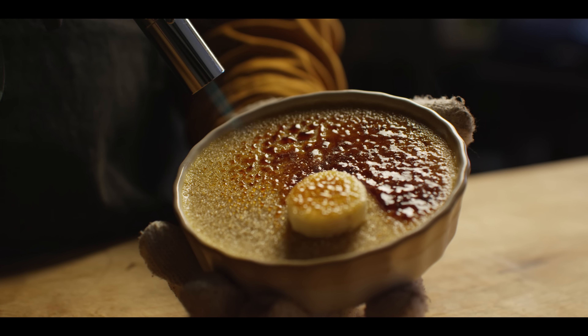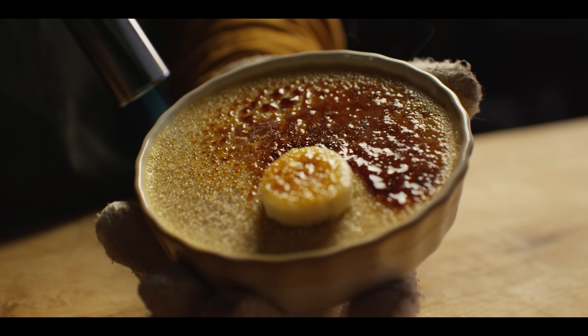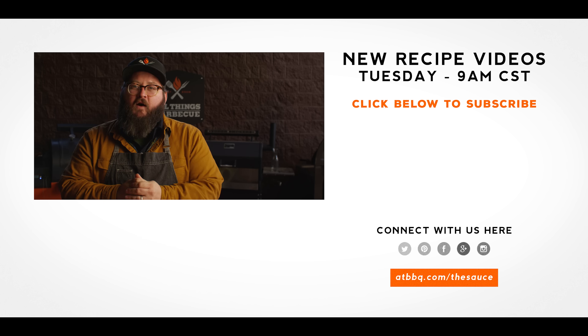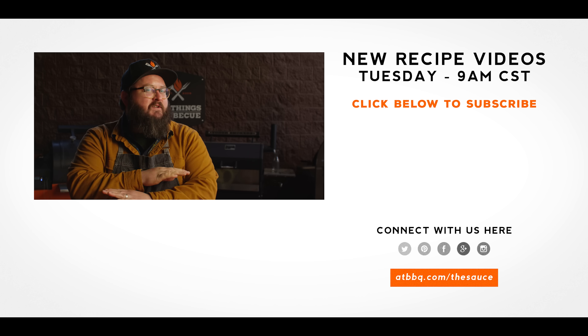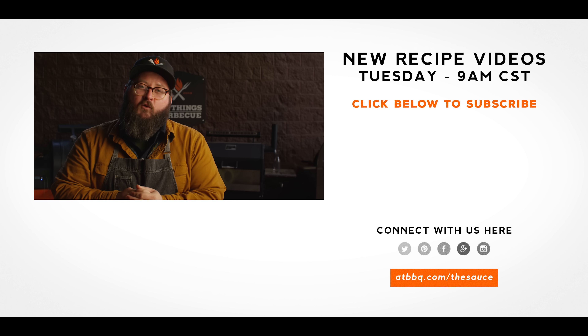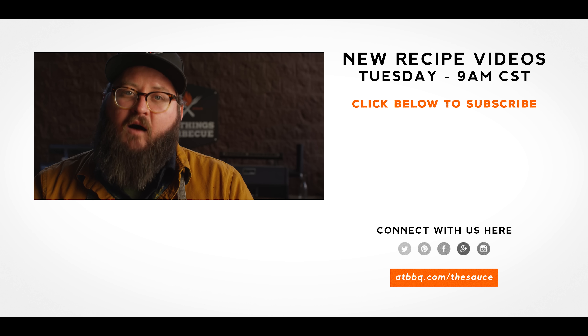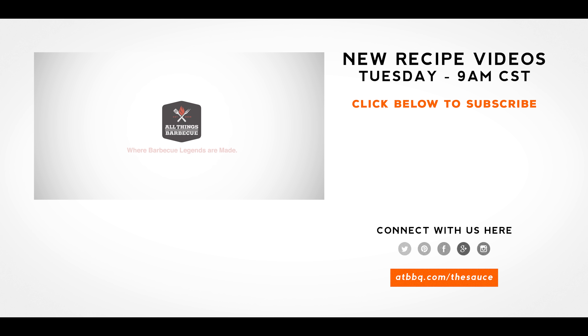Well thank you guys so much for watching. Be sure to check out ATBBQ.com for all the products featured in today's video. If you enjoyed the recipe, hit that subscribe button. If you have any questions or comments or there's anything you'd like to see me cook, let me know in the comments section below, and let's be good to one another. For more recipes, tips, and techniques, head over to ATBBQ.com/thesauce — All Things Barbecue, where barbecue legends are made.